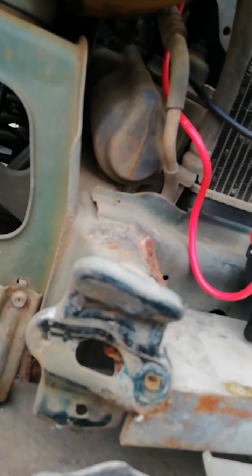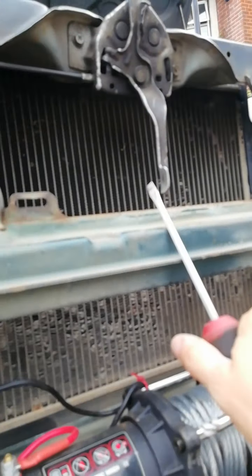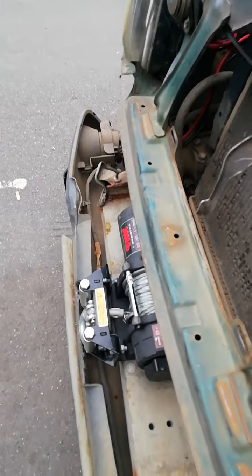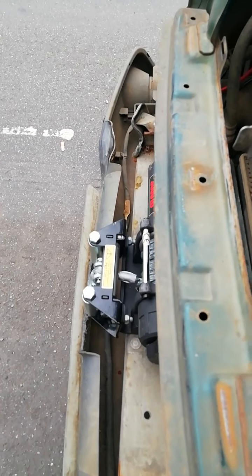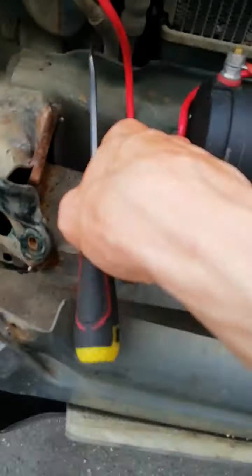If it weren't for that winch, my radiator would have been dead and this bar would have been dead. That winch has saved the whole car from the accident.